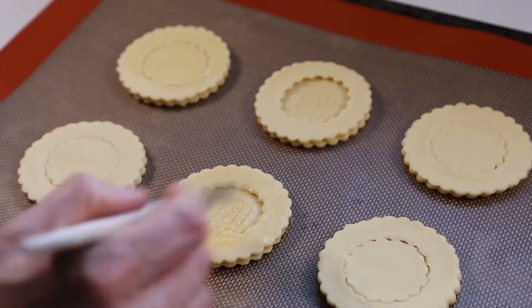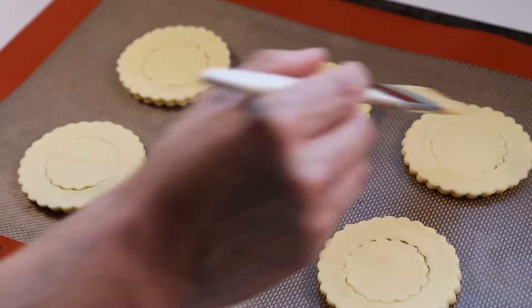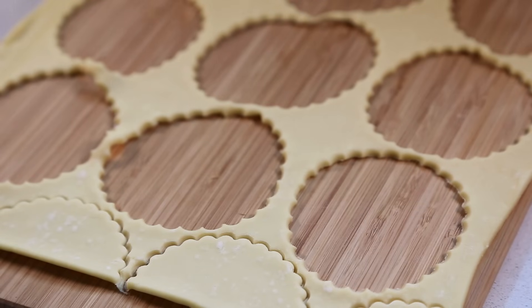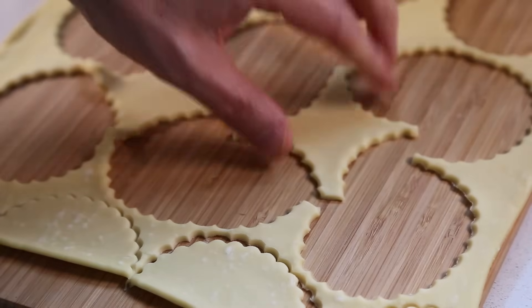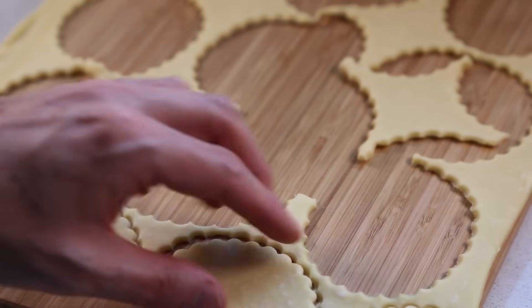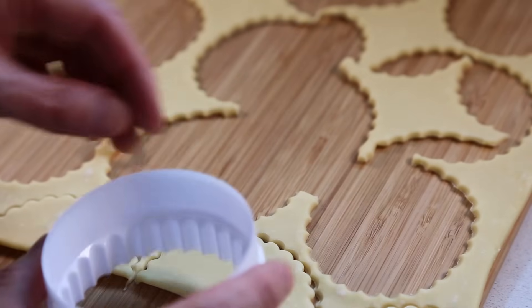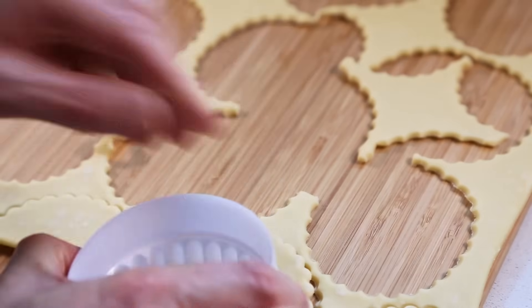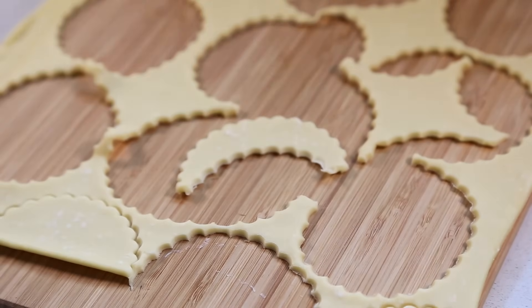Leave the assembled bouchées to rest in the fridge for 20 minutes before cooking in a preheated oven at 200 degrees Celsius. While the casings are resting, I'll show you what to do with the leftover dough. From the off-cuts you can make what I call the starfish — detail them in a shape and cook them — and the little moon-shaped fleuron. For the fleuron, cut a half-circle then detail another small circle at the bottom to create the shape. Apply egg wash on all the decoration pieces and cook them to serve with your dish.